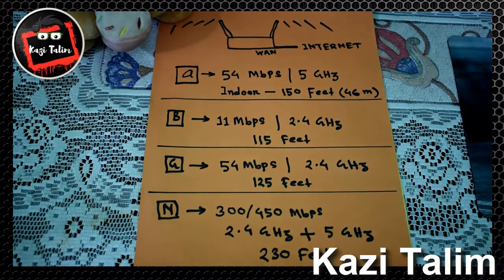Next is the Wireless G router, which also has a maximum bandwidth capacity of 54 Mbps but operates at 2.4 GHz frequency, with an indoor coverage area of 125 feet.